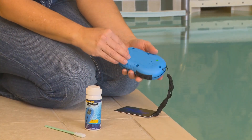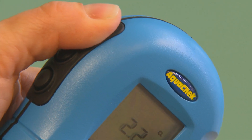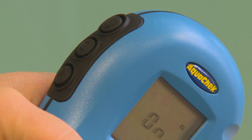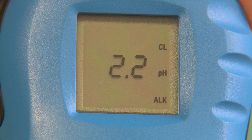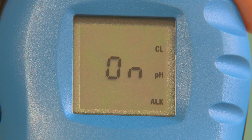First, after inserting two AA batteries, turn the reader on by pressing the top black button on the left hand side of the reader. You will notice a 2.2, which illustrates the version of reader you are using. Next, the word ON appears, indicating the reader is ready for testing.